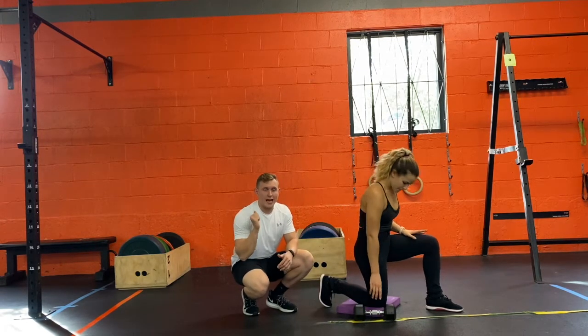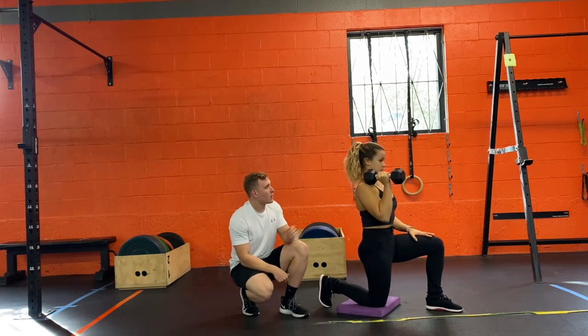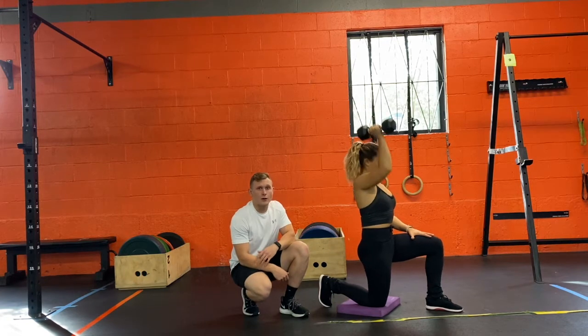When we actually press the weight, in that pressing motion you want your arm to be either in line with or behind the ear.